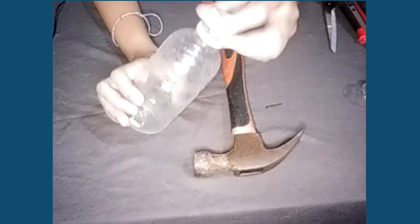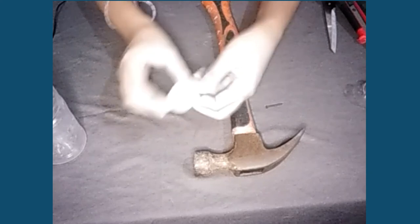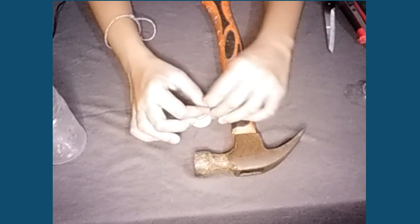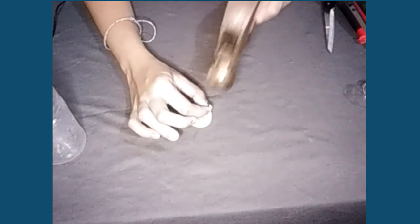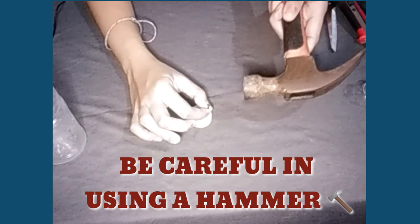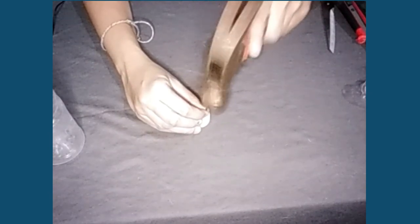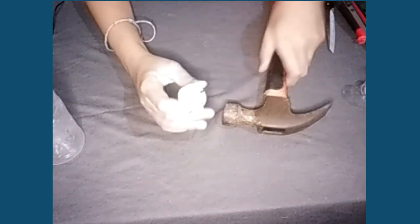First step is we will remove the cap, and then we will make a hole — a small hole in it. Be careful in using a hammer. You can ask help from your parents. It is up to you how many holes you want to create in your cup.